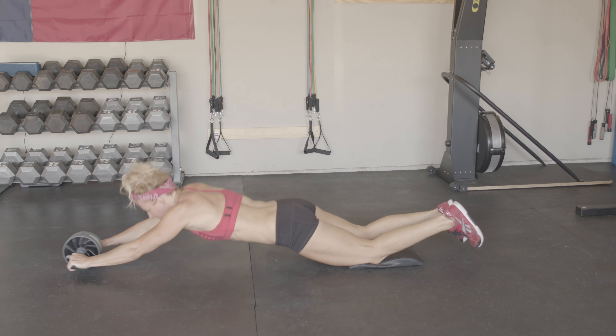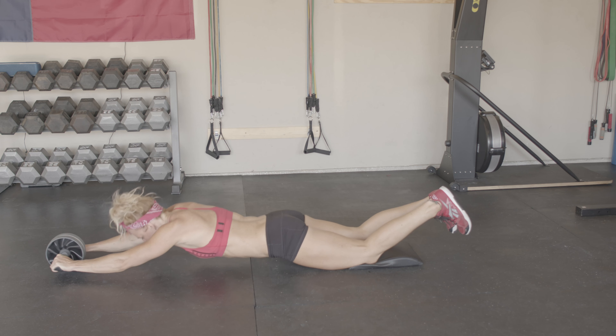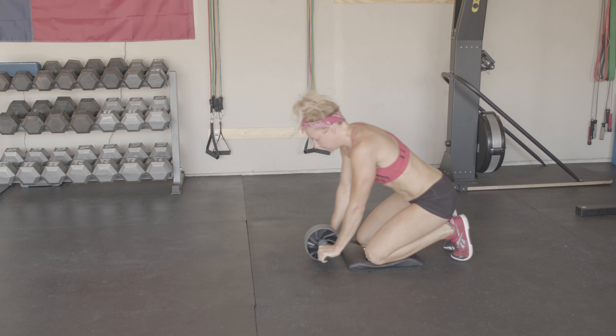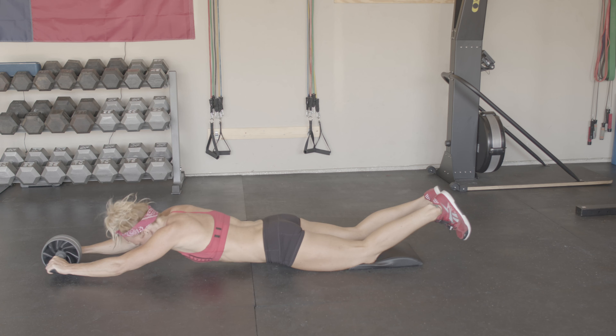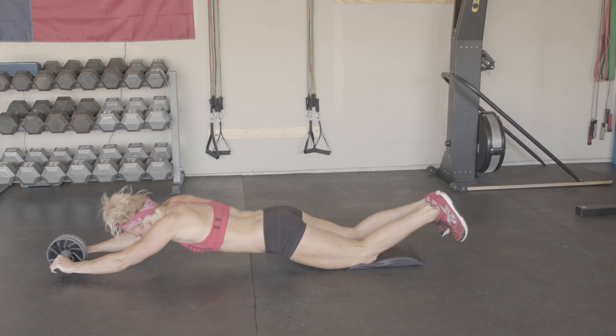To use an ab wheel, grab the wheel in front of you and kneel on a mat. Lift your feet off the ground and lock your shoulders into place. As you brace your core and squeeze your glutes, roll the wheel out. Do not change your spinal alignment throughout the movement. Reverse by keeping your core engaged and return to the starting position.